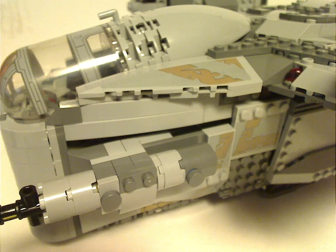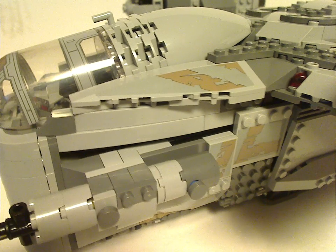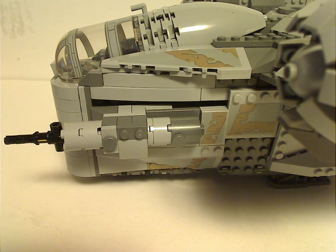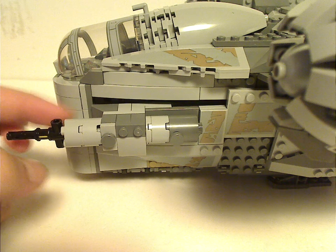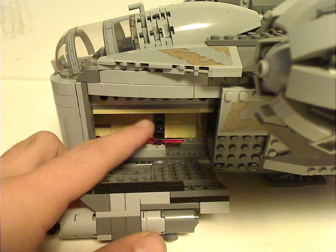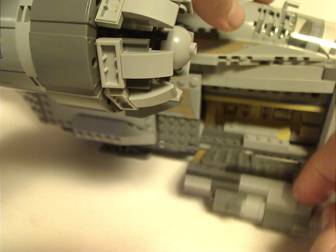I think it's one of the very few printed pieces in this set — the rest has a lot of stickers. It has some cylinder pieces used as large guns. It's just for show, or you can lower it down and there's space to store your spring-loaded launcher missiles. You can do the same on the other side.